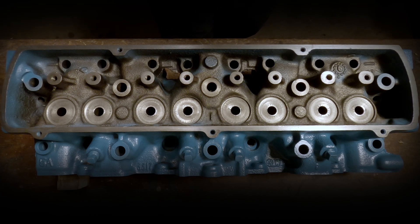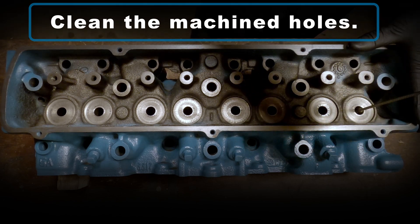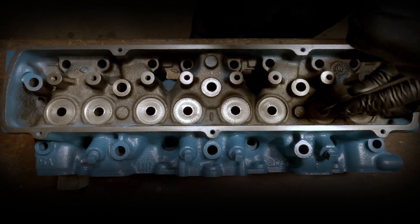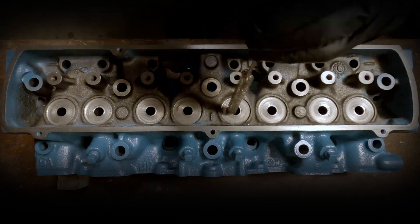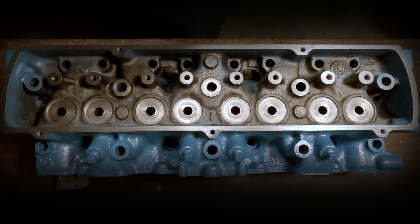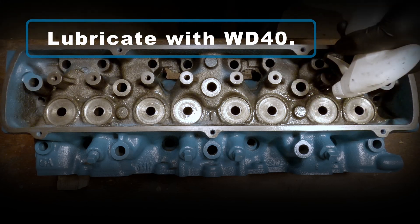I'm going to start by cleaning out those machined holes with a brush. Next I'm going to use WD-40 as my lubrication for this process.